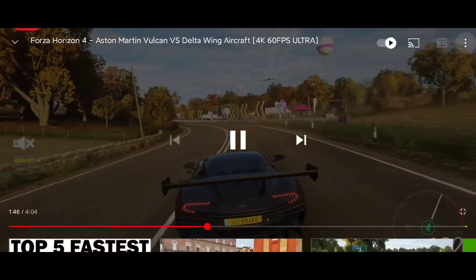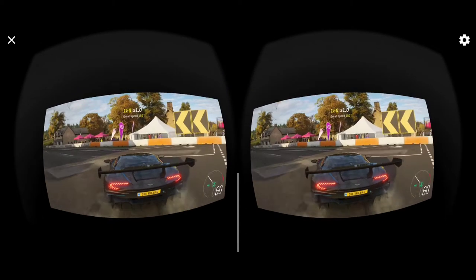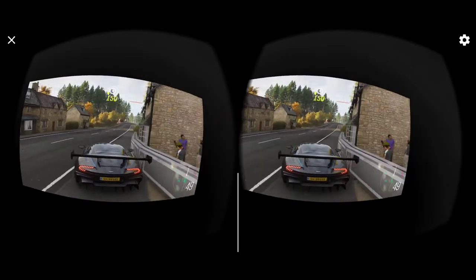There's also a VR option where you can watch videos in VR, so if you have a VR headset, you can use that as well.